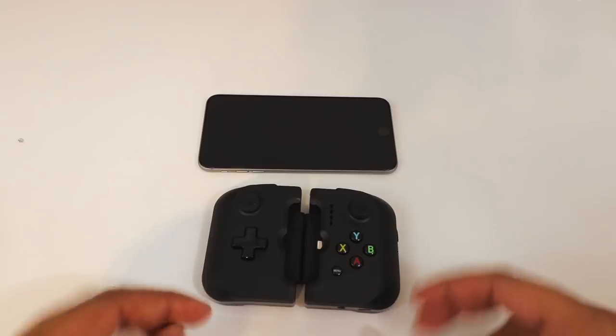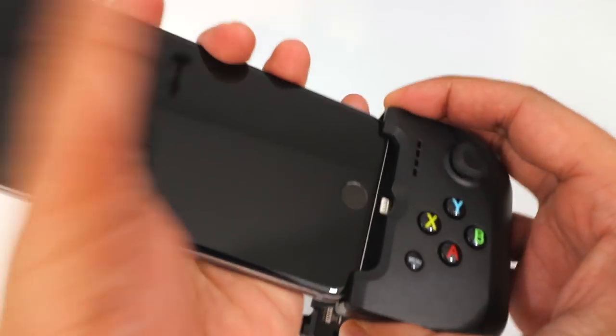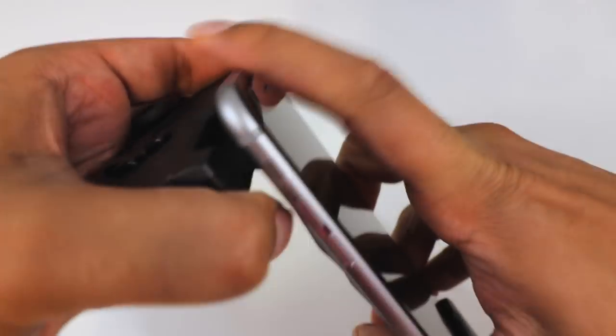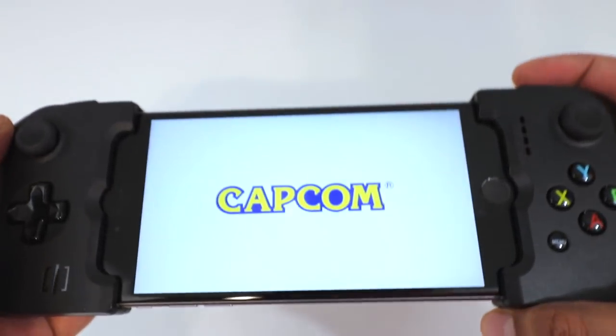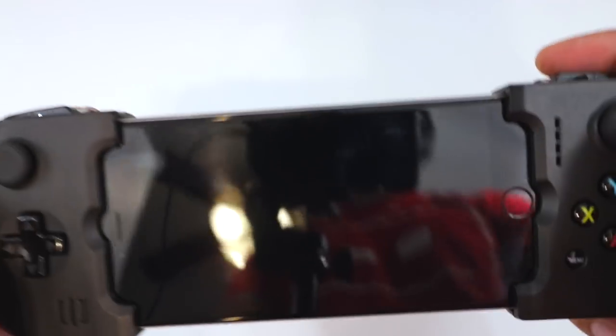Let's go ahead and set this up. I have an iPhone 6 Plus over here. It just goes ahead and clips in on one end here just like that, and then from here you just go ahead and slide it onto the other side. And then it just goes ahead and locks into place just like that, and we're all set and ready to go. So let's go ahead and open up the app here. It's starting up, and over here it shows the battery life of the controller itself.